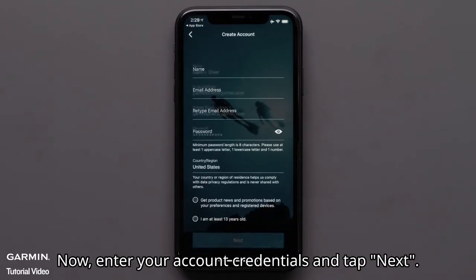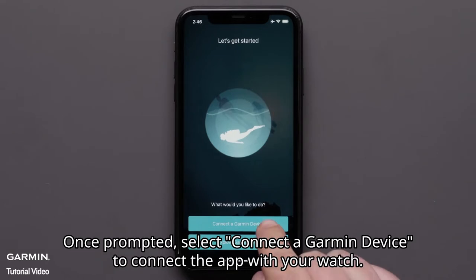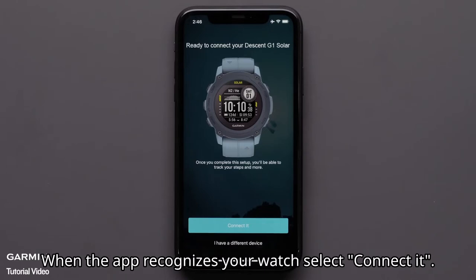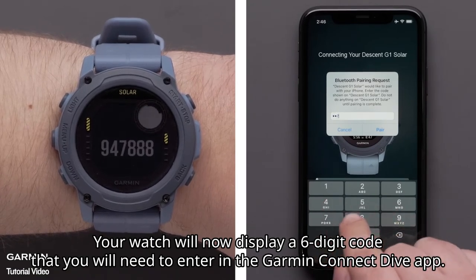Now enter your account credentials and tap next. Once prompted, select connect a Garmin device to connect the app with your watch. When the app recognizes your watch, select connect it. Your watch will now display a 6 digit code that you will need to enter in the Garmin Dive app.